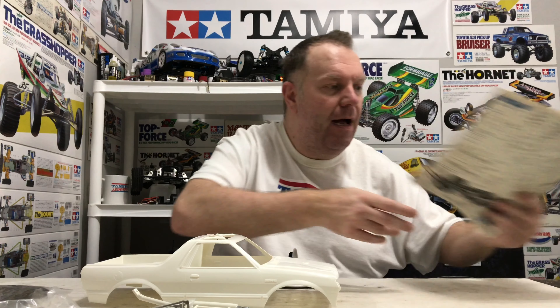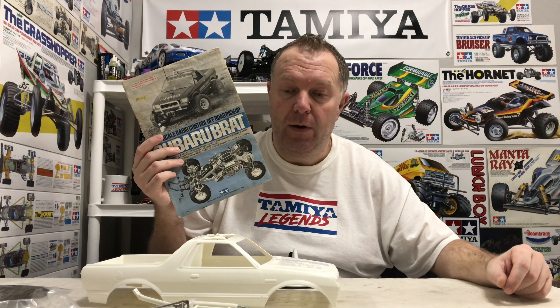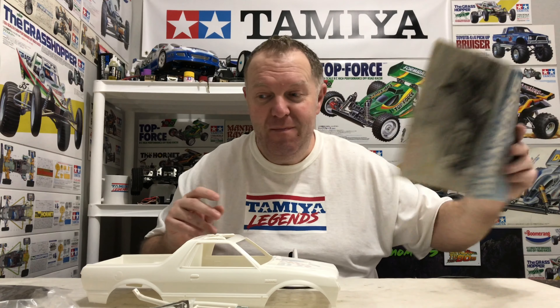I've also just dug out the original Subaru Brat manual. I don't know if the screws have changed on the Riri, but I'll use the manual to see how it goes together. This will be a very quick video, but let's get the shell built up.